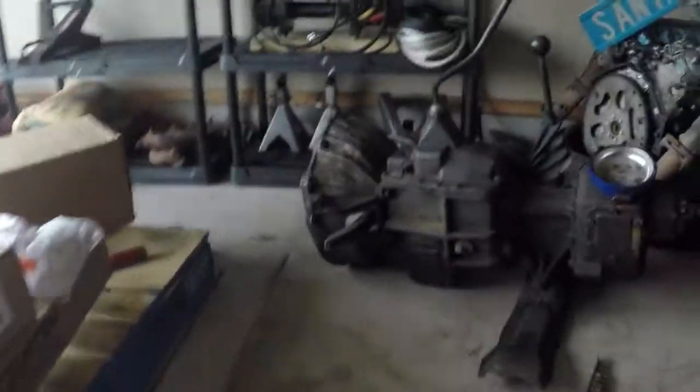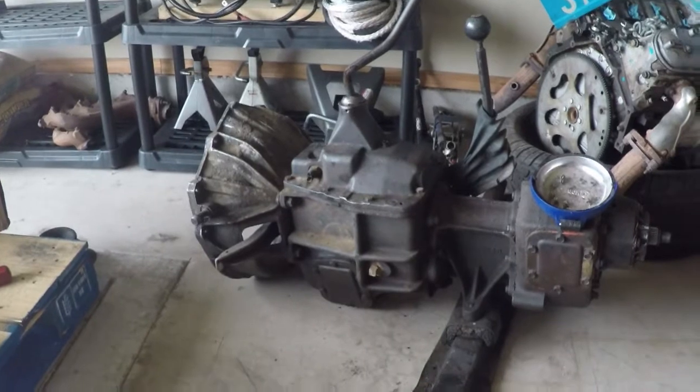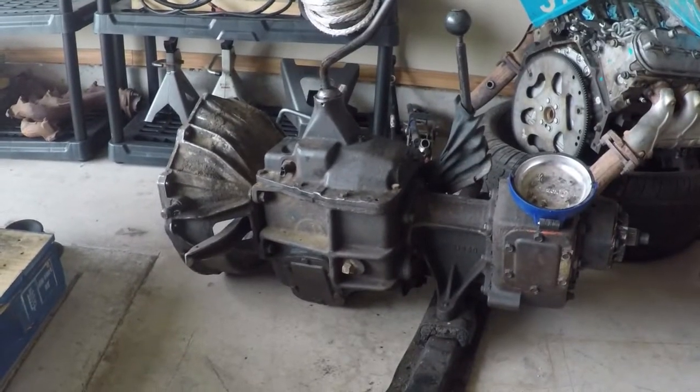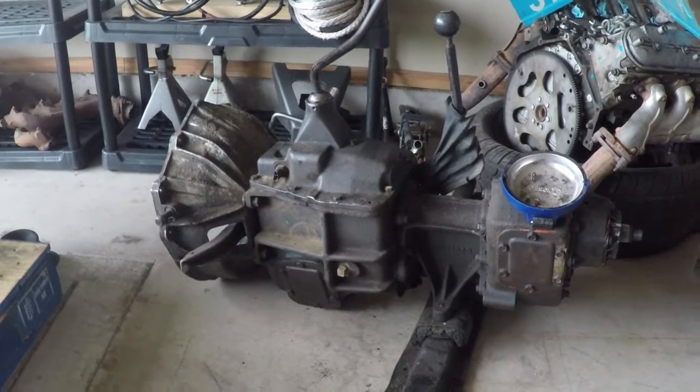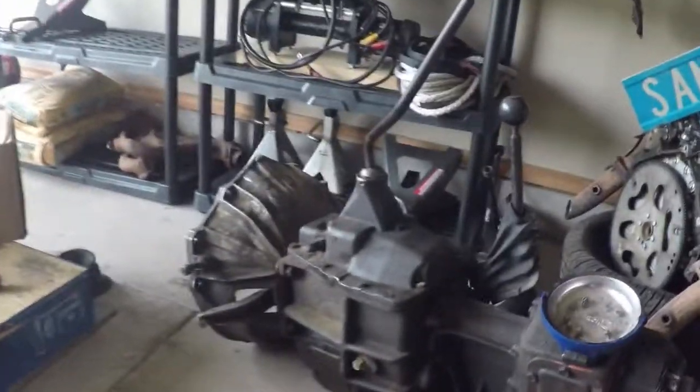For transmission I decided to go with an SM465. It also has the 205 transfer case. I still need to get a yoke for it. I more wanted to stay manual, but I didn't want to spend the money on an NV4500. And honestly this isn't going to be a highway driver, so I don't mind not having an overdrive.